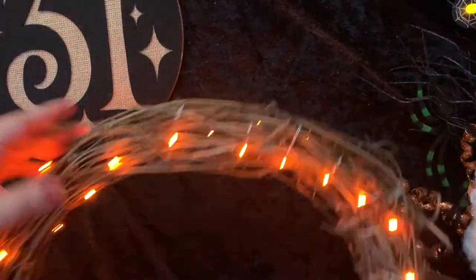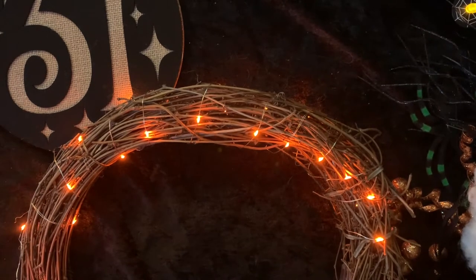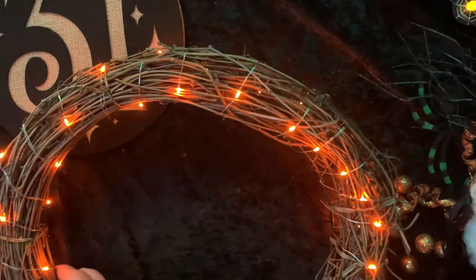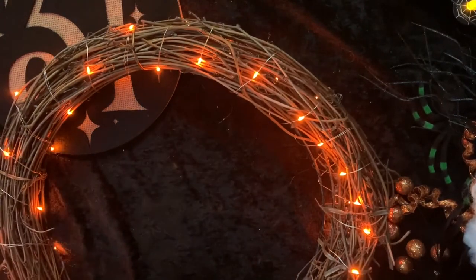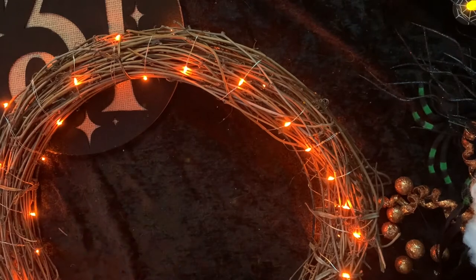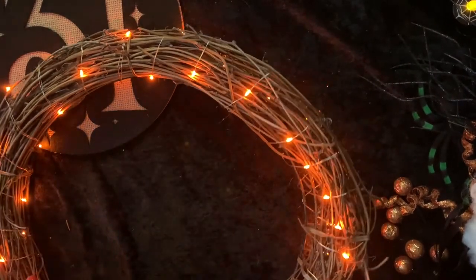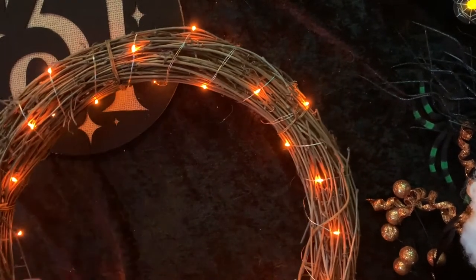Let me go ahead and tell you what some of these items are that we used to make this wreath. One of them is the grapevine wreath itself, which we found on the side of the road — I can thank my partner Maddie for finding that. The orange fairy lights were from Amazon, less than five or six dollars — I'll link those in the description below. The '31' sign is from Target. The spiders on the right are from Dollar Tree a couple of years ago. There's also some spiderweb and some floral, both from Dollar Tree. You'll also need a wreath hanger.